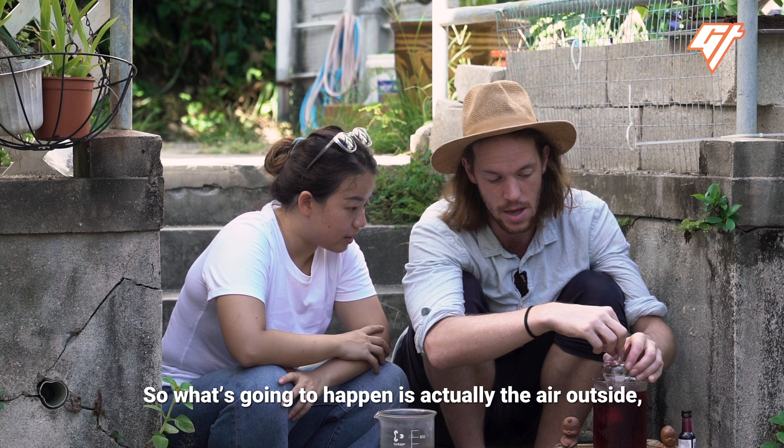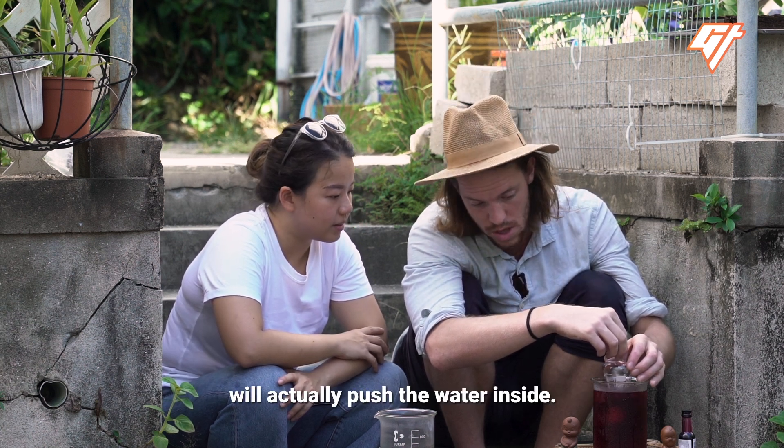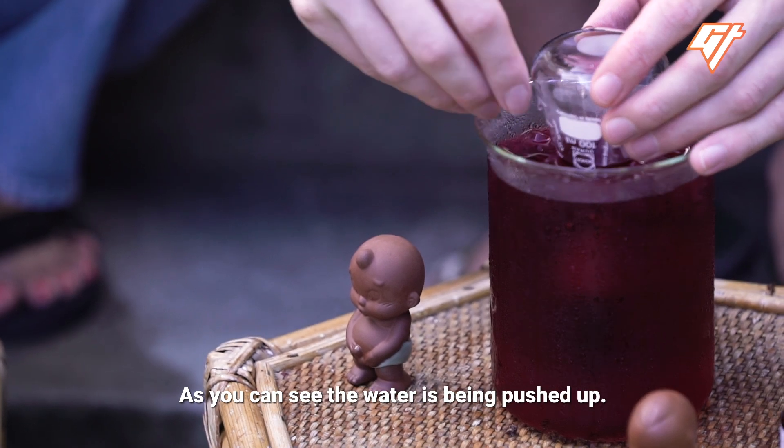So what's going to happen is the air outside — the air above us — will actually push the water inside. As you can see, the water's being pushed up.